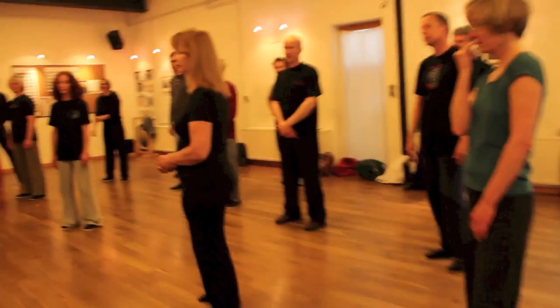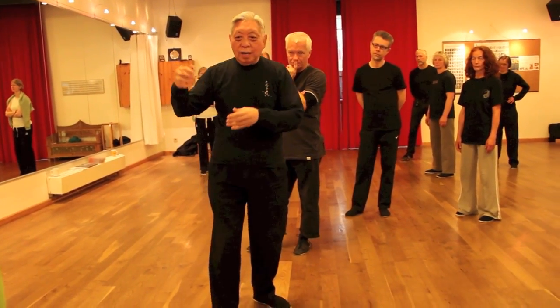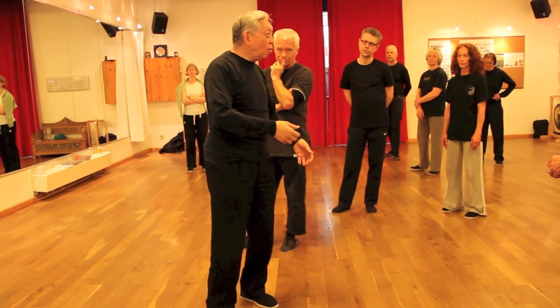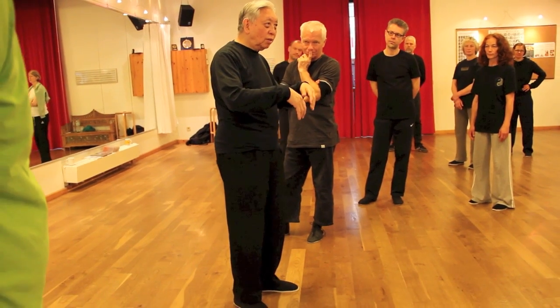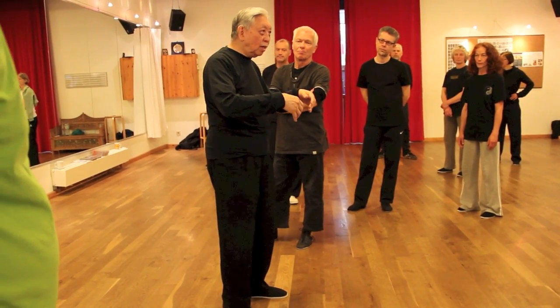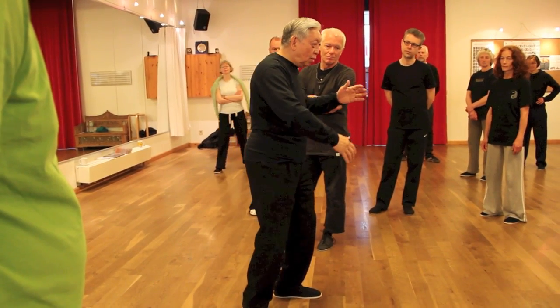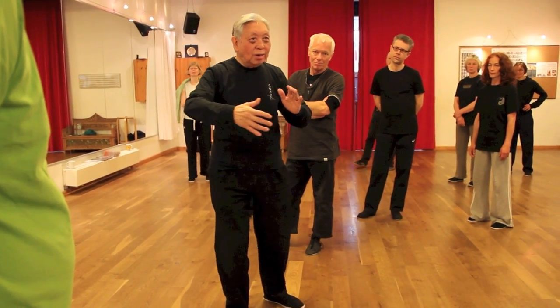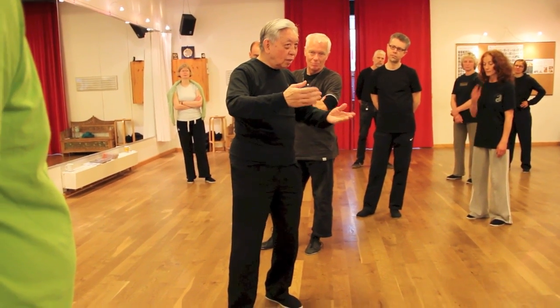My teacher said, 'I'll show you how I do it, this way.' And he said, 'Well, you're slow but soft. You have no fingers — fingers empty. You've got to put the energy there.' Right away, I'm going to do it like this. The energy. And there. Okay, so that's it.